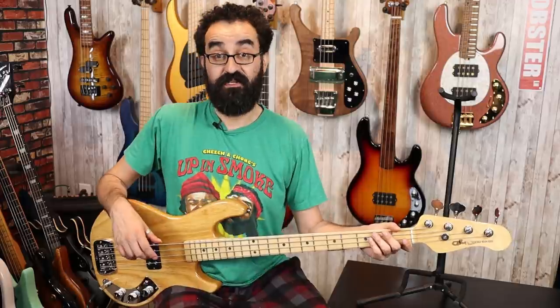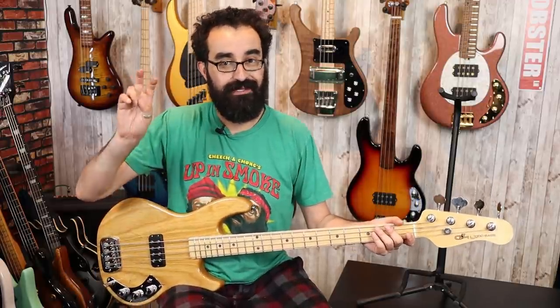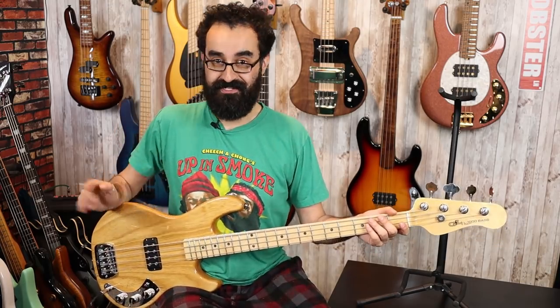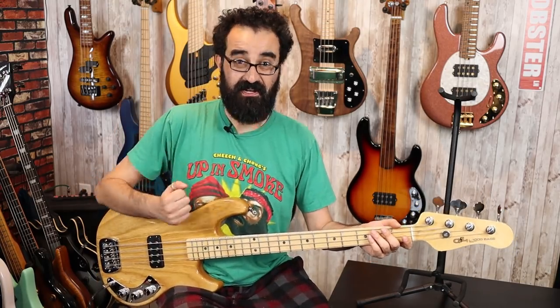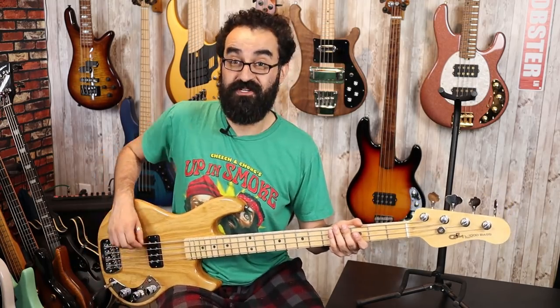Here's what this sounds like in single coil. You get a little bit of noise — there is no phantom coil in here, so single coil mode or split coil is just a single coil — but you do get a lot of really nice clarity. Here's what this sounds like again with nothing cut on the tone controls.